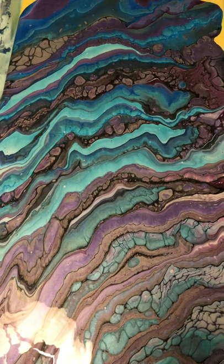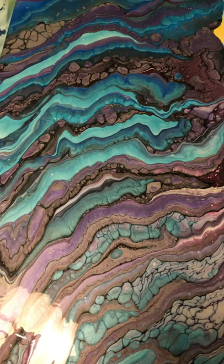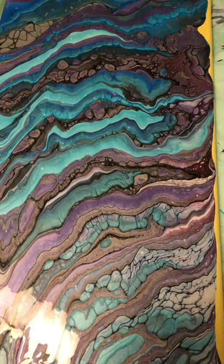So the Floetrol, the satin enamel, the milk white paint, Artist Loft, and Liquitex were all used. I mixed the Artist Loft half and half with Floetrol because it tends to be kind of runny. But this was the result that I got.